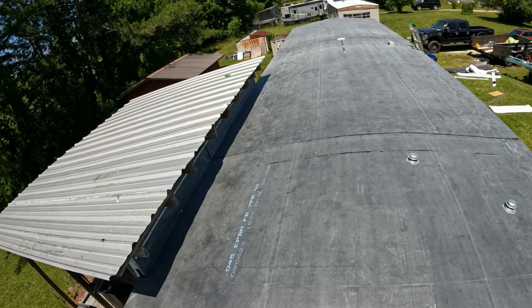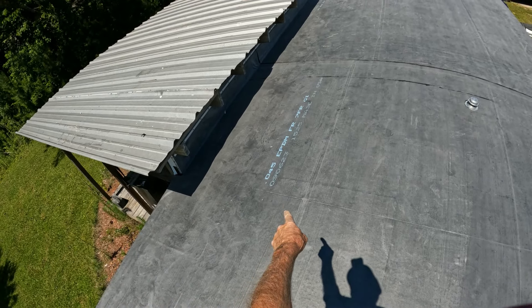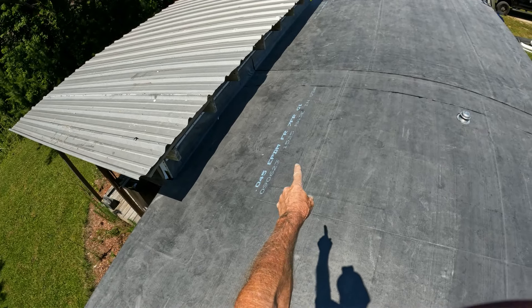EPDM — made in the USA. .045 EPDM rubber.